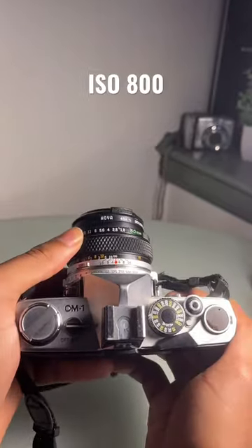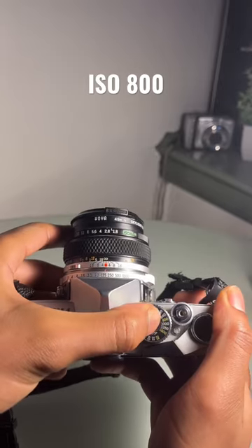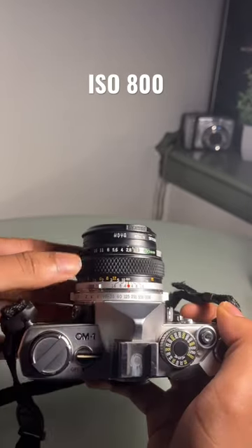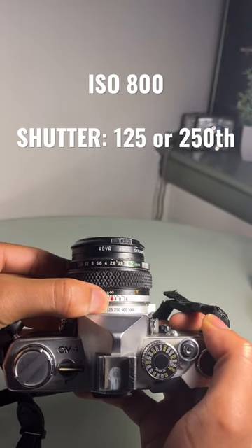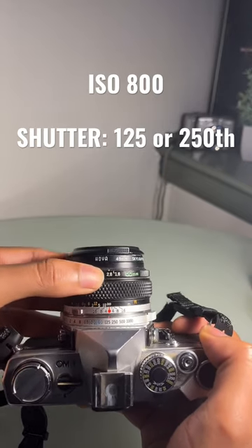Now you're just gonna make sure you set the ISO on your camera to 800. Then make sure that the shutter speed is at 1/125th of a second or 1/250th. Higher than that and your photo's probably gonna come out way too dark. Lower than that you're probably gonna get way too much motion blur.